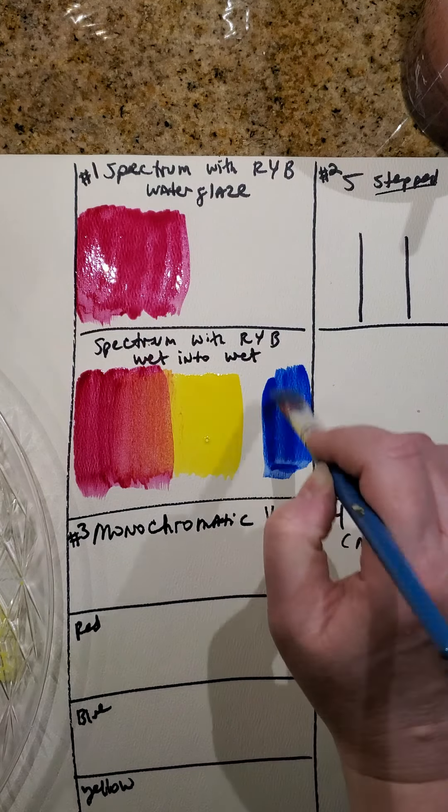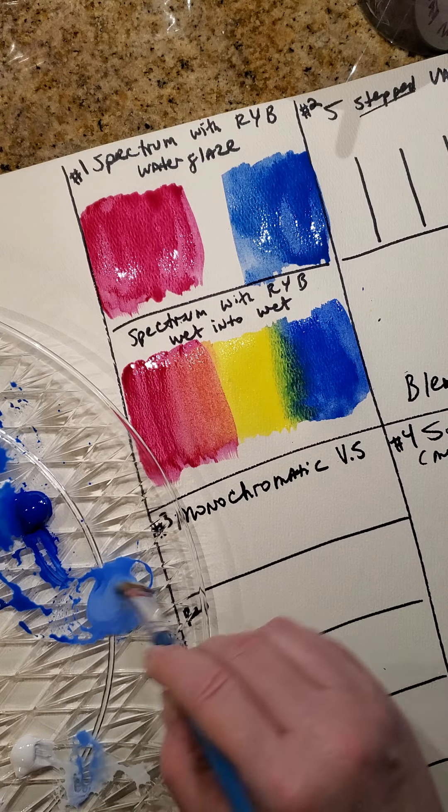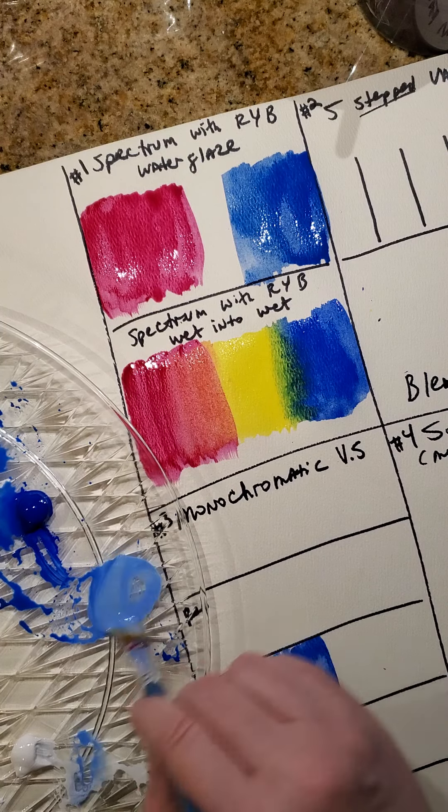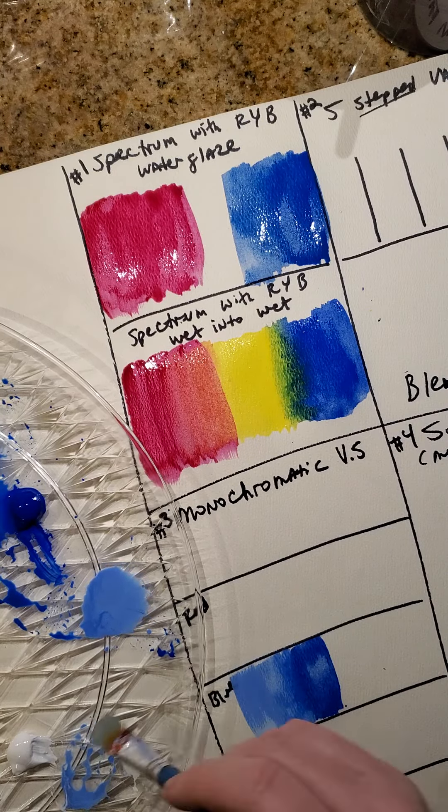You're going to mix a little bit of white and a little bit of black to create the other steps. I'm going to pull a little bit of this blue over here so I don't contaminate my blue, then wash the brush. I'll get a little dot of white and mix it in — it'll be lighter but not quite as much. A little bit more white, mix it with that same blue to get it noticeably different.